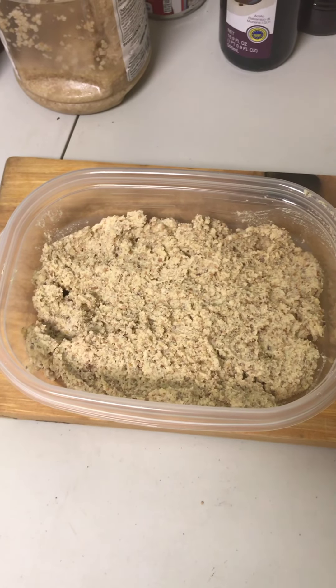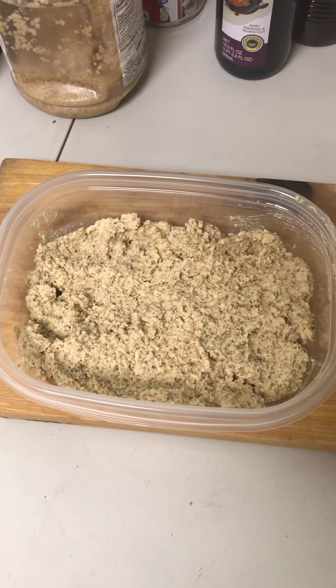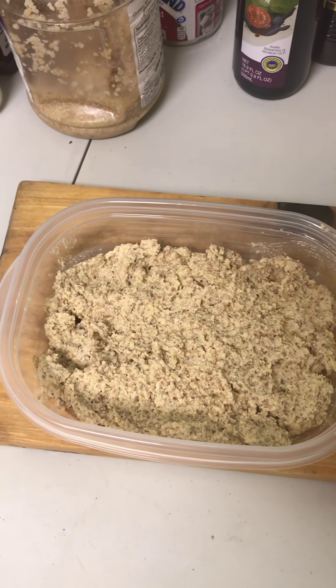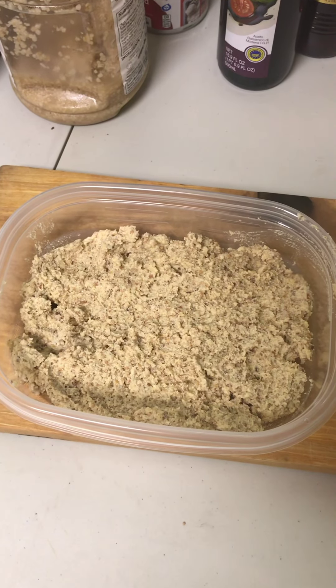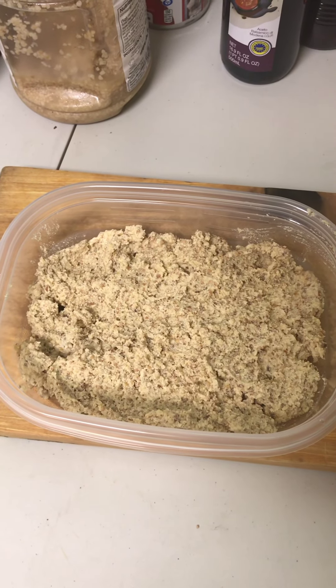It's a super simple recipe, you can pick everything up at the grocery store. It is a historical recipe — it's actually been documented from one of the feasts in the eastern lands. It comes out kind of similar to a stone ground mustard.